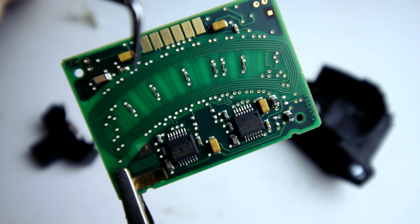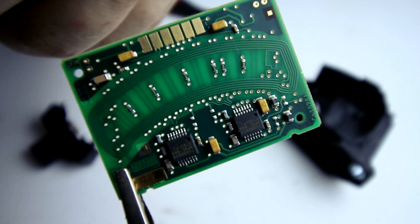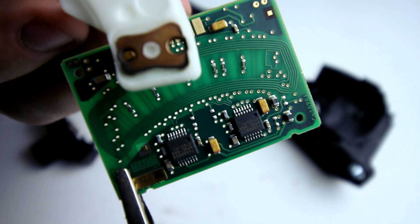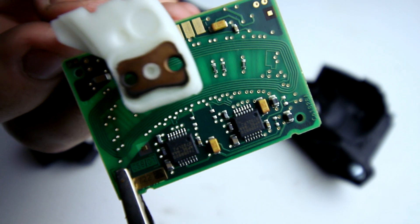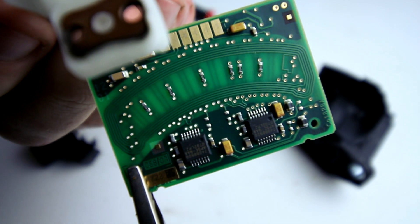If you run electricity through a coil, it creates a magnetic field. Part of this board generates the magnetic field and part of it senses that. And what it's looking for is this piece of metal that we found on the other side of the case. As you step on the pedal, it moves through this area and will affect that magnetic field in different ways.